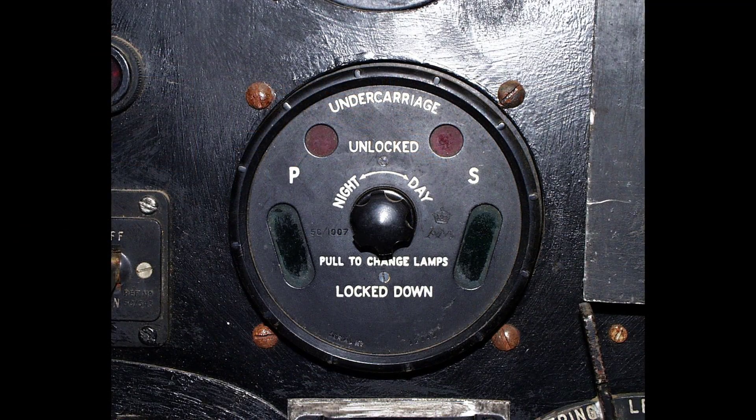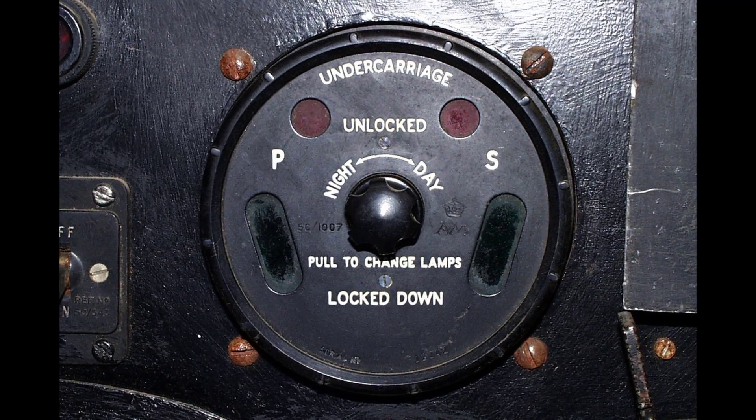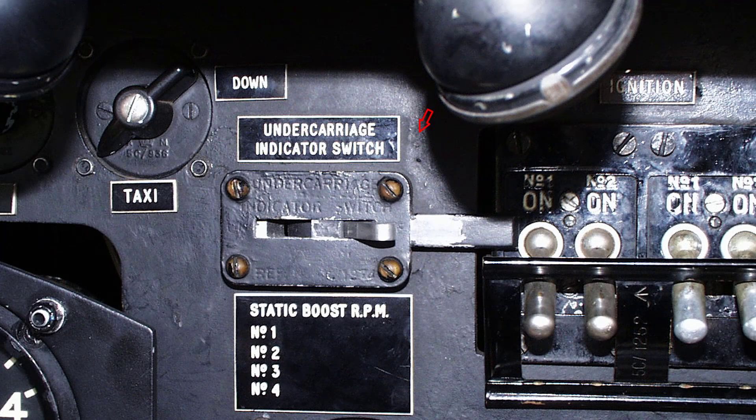The undercarriage indicator, the Dunlop 6153, is mounted on the pilot's instrument panel and gives the following indications for the various positions of the undercarriage: undercarriage locked up gives no lights; undercarriage unlocked gives red lights; and undercarriage locked down gives green lights. A master switch is mounted adjacent to the ignition switches and fitted with a bar which prevents the ignition being switched on until the undercarriage indicator has been switched on. Conversely, the latter cannot be switched off before the ignition.